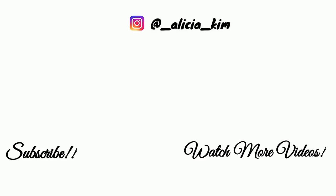Thank you so much for watching the video. Again, if you're new, please hit that subscribe button before you go. Love you guys and I'll see you in the next one. Bye-bye.